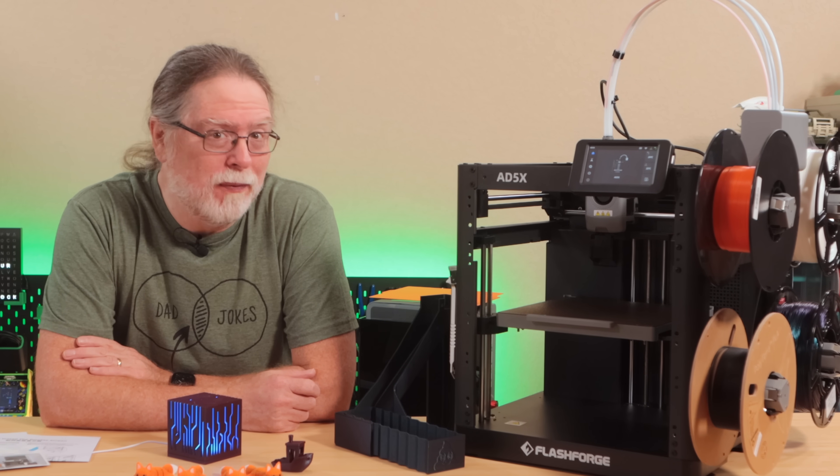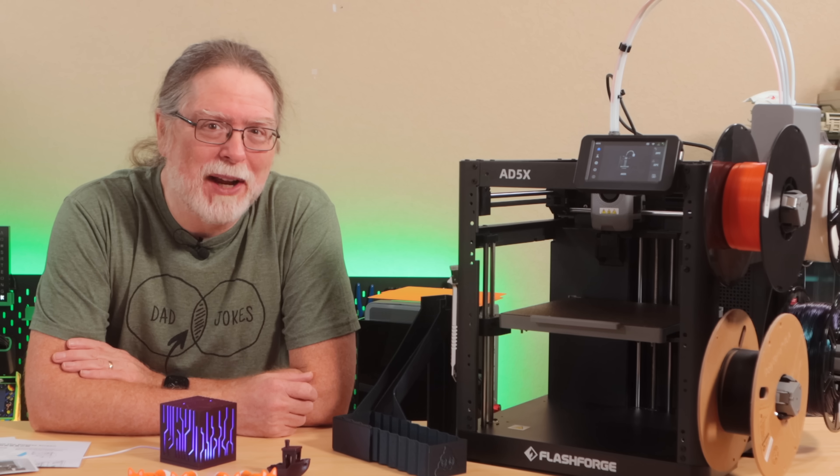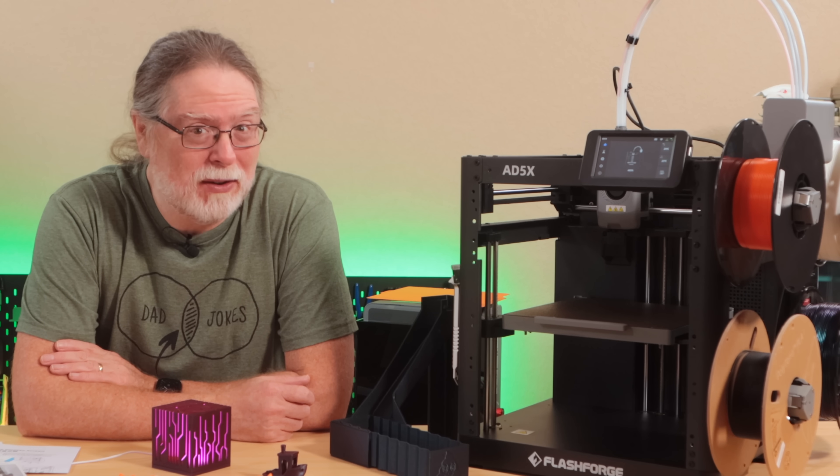A $399 CoreXY printer with 4-color capability? Let's take a look at what's great, what's quirky, and what still needs some work.